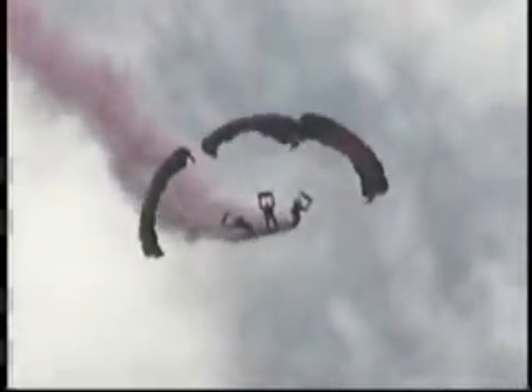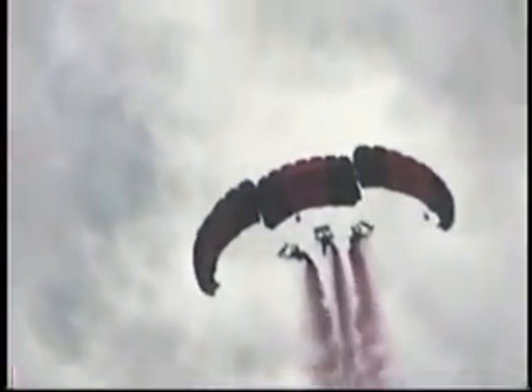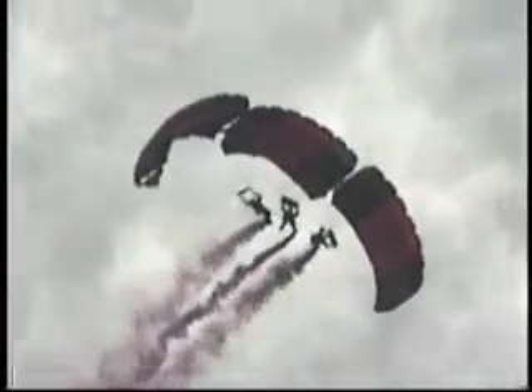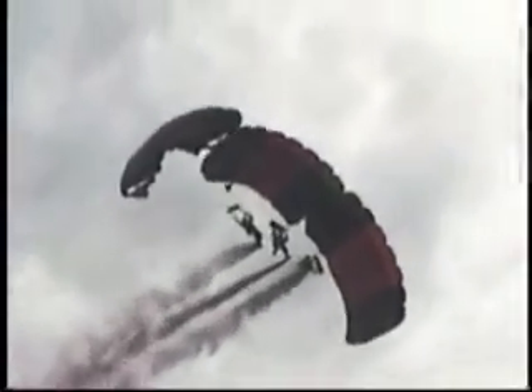Now if I may direct your attention high overhead once again — it may appear as though these jumpers have become entangled, but that is not in fact the case. We're performing a facet of the sport known as canopy relative work. With the advanced aerodynamic design of today's modern ram air parachutes, it is actually possible to fly the parachute right up to the hands of another jumper. Once connected, these jumpers can simply climb down the steering lines of their partner and stand on his shoulders — it is possible for them to even have a conversation, much like you or I standing here on the ground.